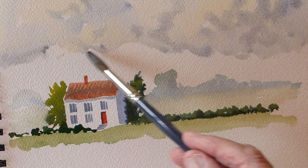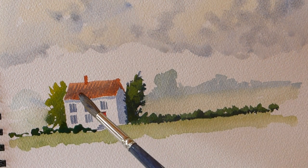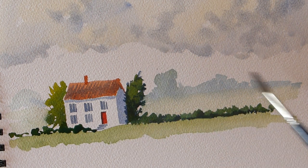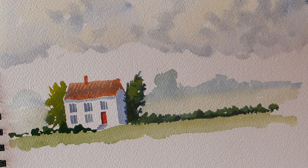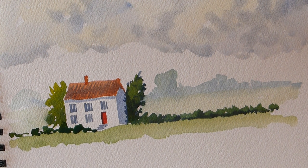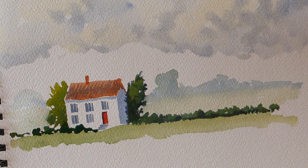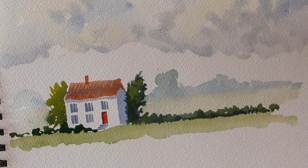I haven't gone right down to the bottom there because I thought we'd introduce some mountains - that'd be nice before we finish. I've got to let that dry, so I can either wait or use my hair dryer. A hair dryer is a wonderful thing for quickening things up.